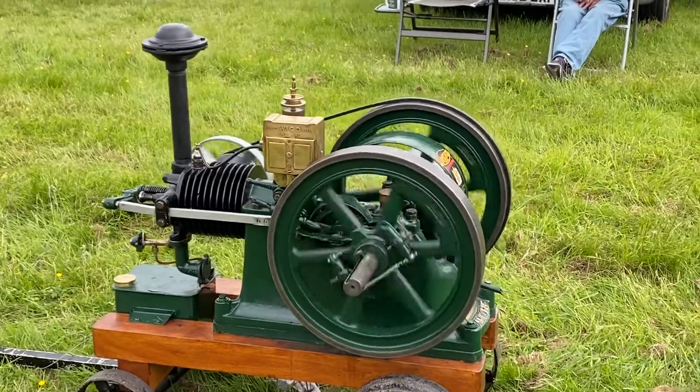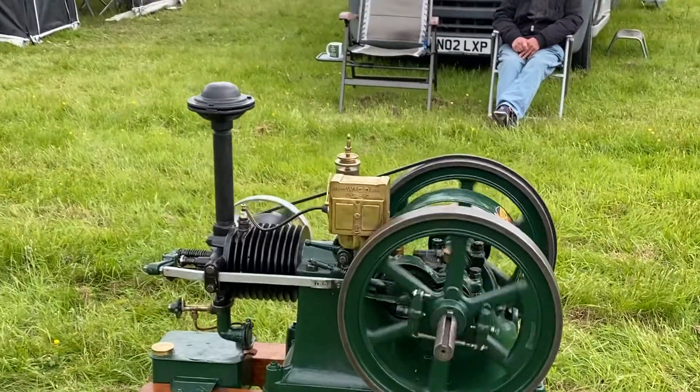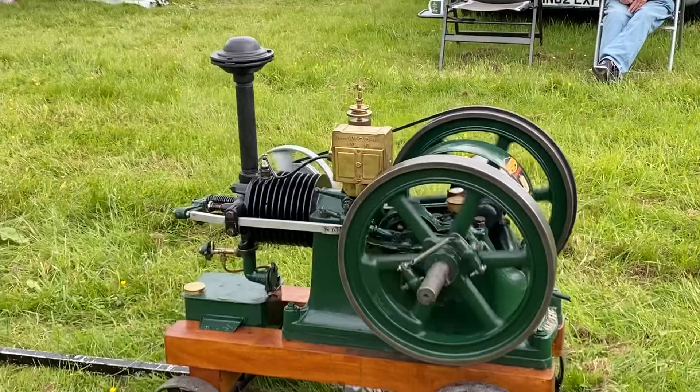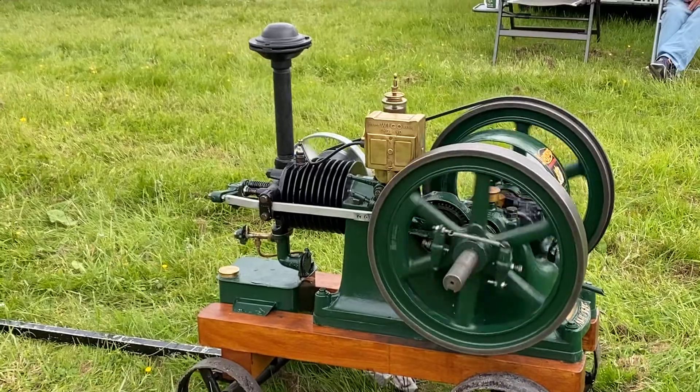And would it have had that little oiler on top, or have you put that on just to keep it running? No, that would have had an oiler. That was one bit that was there. Oh right, that's lovely in its own right, isn't it — an original Bamford oiler. Lovely.